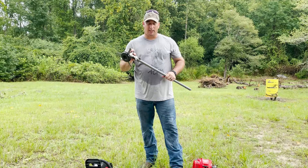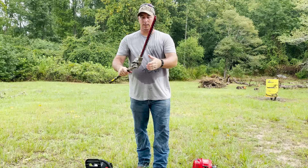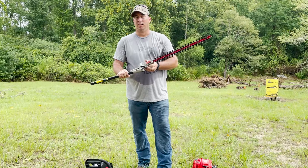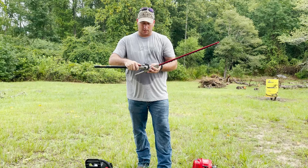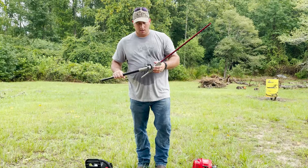We watched a couple of other YouTube videos to find out another attachment for brush, and we came up with this — the Trimmer Plus AH721. It is a hedge trimmer that just attaches to the end of the weed eater. This one actually has a reticulating head so you can change the angle on how you're operating with it to give you better angles and cut through the brush a little bit better.